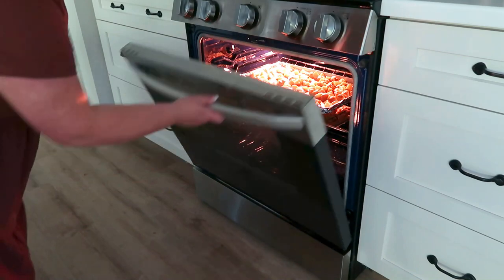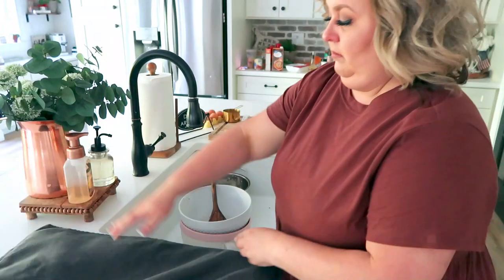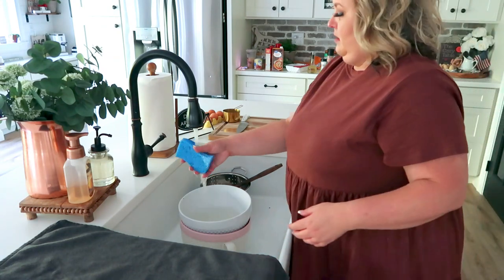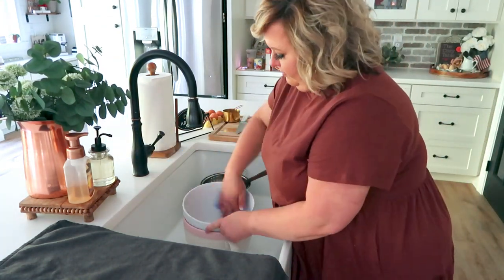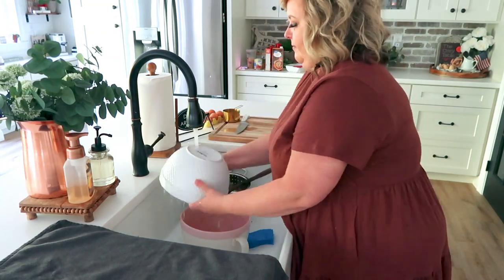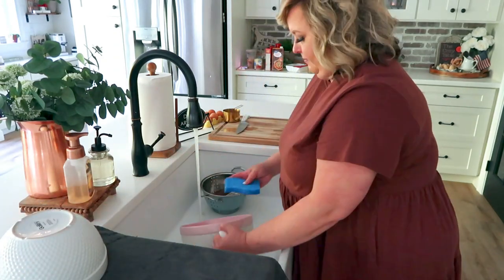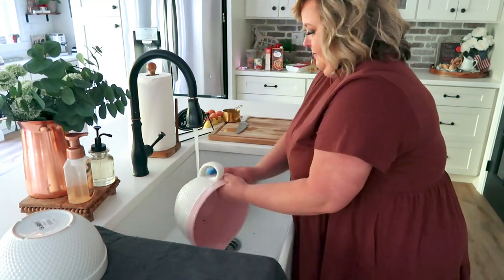I don't set a timer — I just check them and watch for them to be finished. Since the Brussels sprouts are not going to take as long as the potatoes and the meatballs, this is a great opportunity to clean up the kitchen. This is probably my biggest tip: if you are new to the kitchen or don't cook regularly, clean as you go.